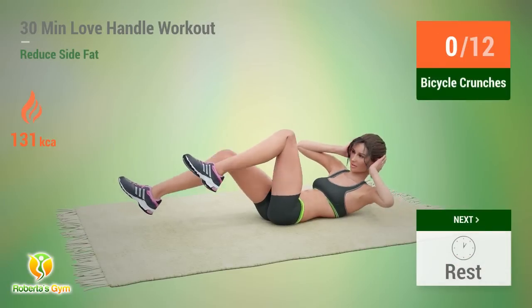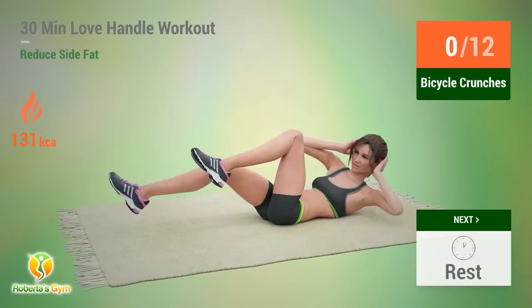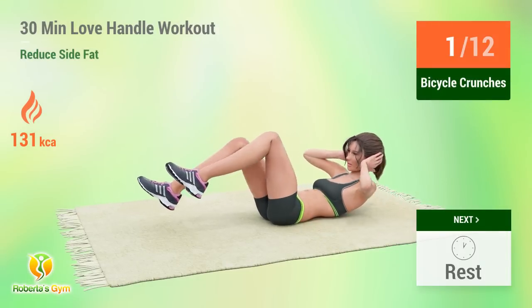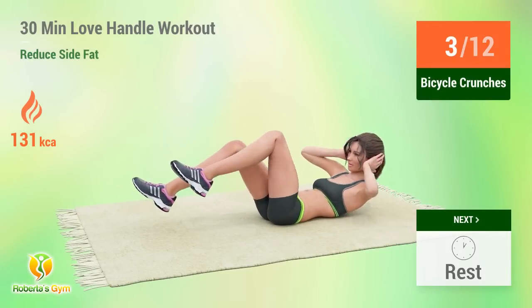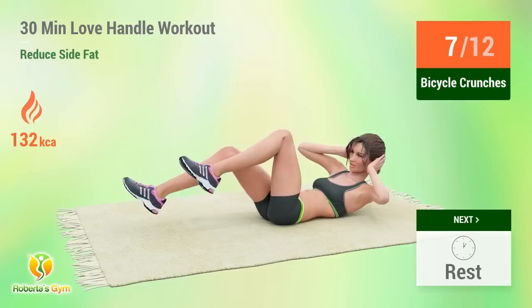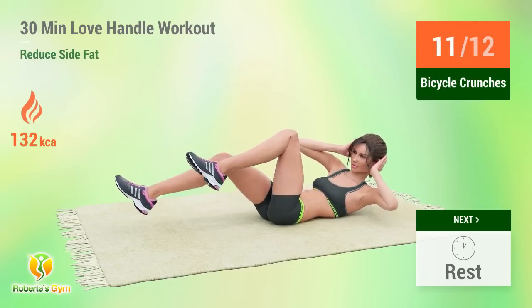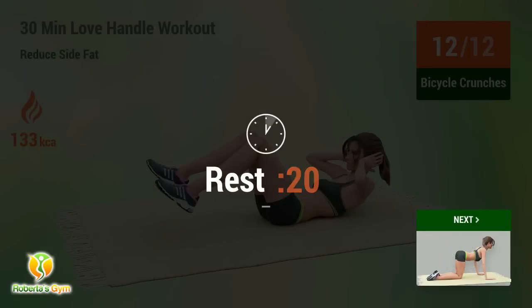Up next: Bicycle Crunches. In five, four, three, two, one, go! One. Two. Three. Four. Five. Six. Seven. Eight. Nine. Ten. Eleven. Twelve. Rest time.